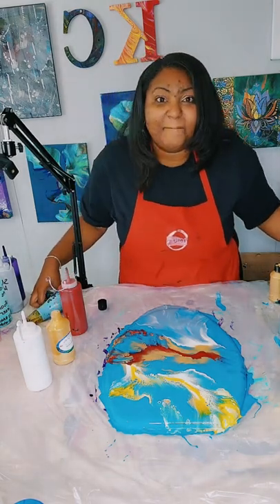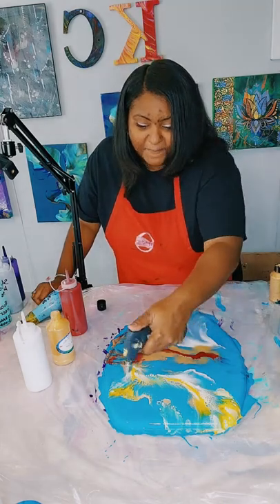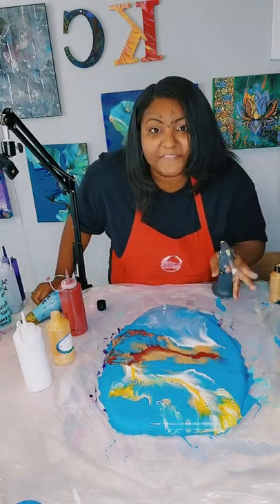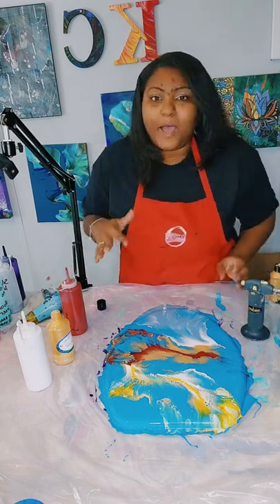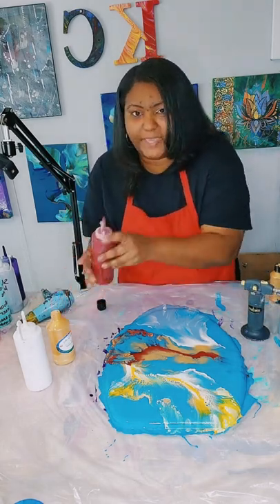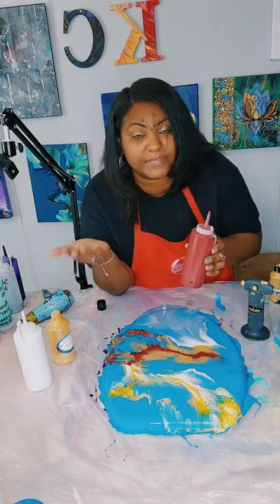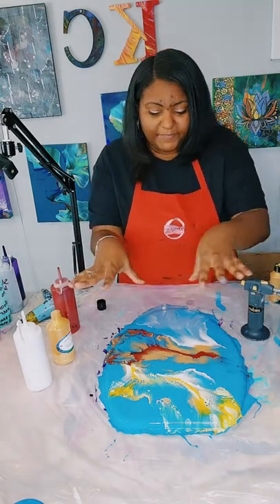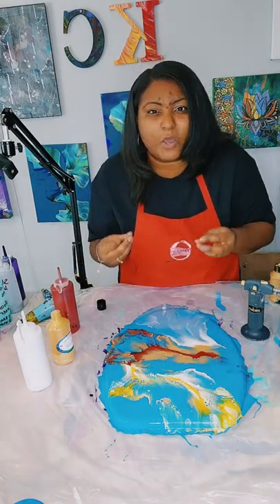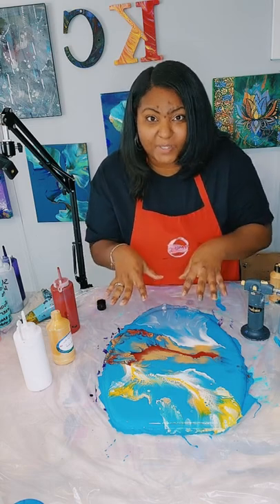Now I'm going to pop my bubbles again. I'm so glad that I layered the colors like this, because while doing acrylic pouring, if you mix red and blue together you'll get purple. And the customer did not request purple to be in her toilet seat, so I was trying to avoid that by layering the colors in a different way.